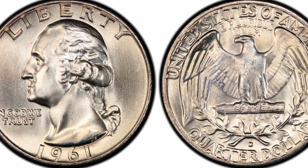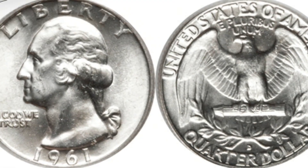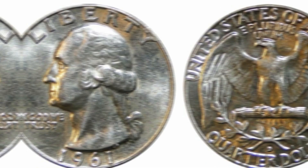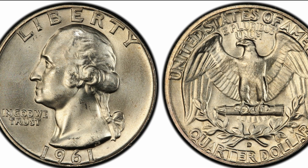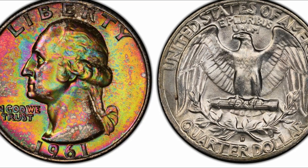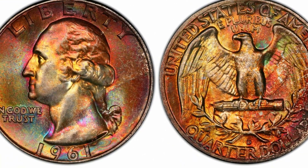For the 1961-D quarter in MS66+, you can expect to pay between $60 and $800. The most attractive pieces are those in MS67 and MS67+, which are rare and thus expensive. The 1961-D quarter in MS67 can be worth between $1,000 and $3,700. In the highest grade reported, the 1961-D quarter can reach between $3,000 and $24,000. The auction record for the 1961-D quarter is $24,000 at Stack's Bowers in 2019.